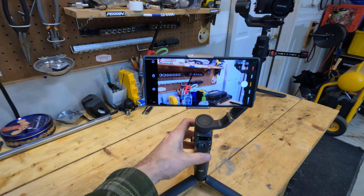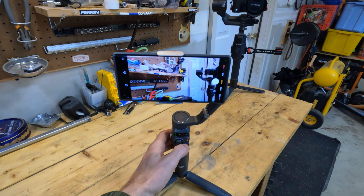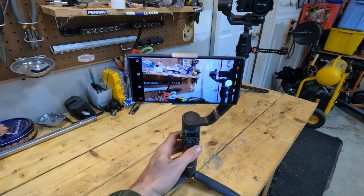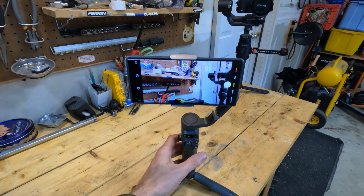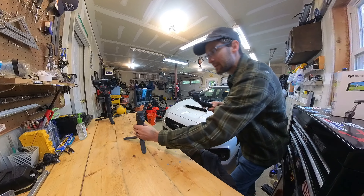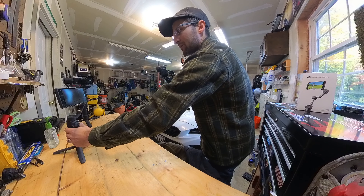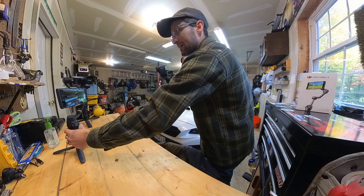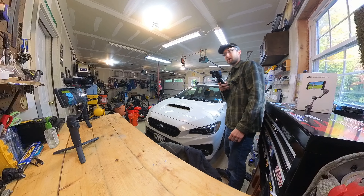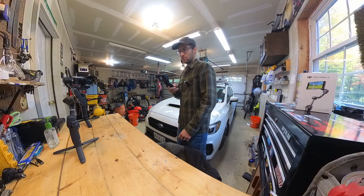Let me try to remember some of the shortcuts. Double-tap centers it. Pressing it once flips it to selfie mode. And actually, let me do that again with it actually pointing towards me — it auto-starts active track as soon as you flip it over to selfie mode.